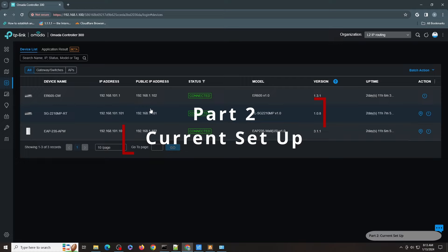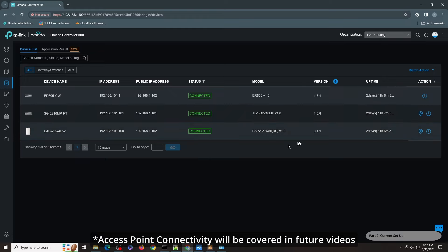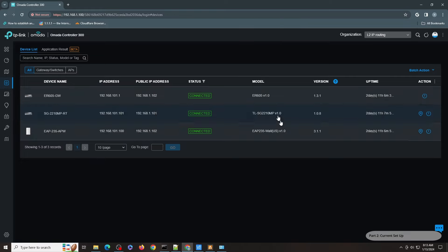The way this video is going to work is that I'm going to show you the full configuration. I've made sure all configurations are done and I'll walk you through all the settings. Then finally, I will show you how to create one network from scratch, which you can replicate to do multiple VLANs in the future. These are the devices I have — I have tested this for the past several months. This is the OG gateway, version 1.0 hardware, with a version 1.0 SG2210MP as my layer 3 switch. I have also tested the SG3428 and it works as well, running firmware 1.0.8. As my access point, I'm using the EAP-235, also version 1 hardware, running the latest 3.1.1 firmware.